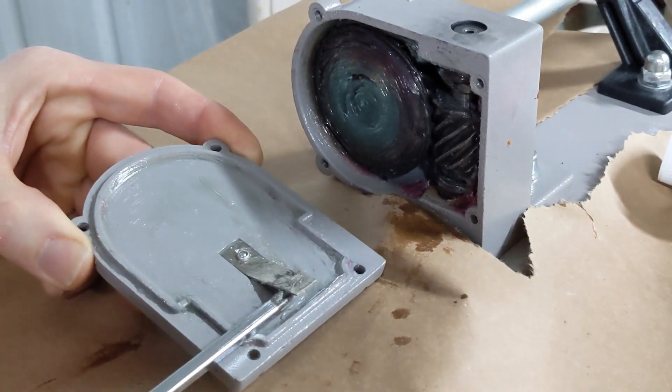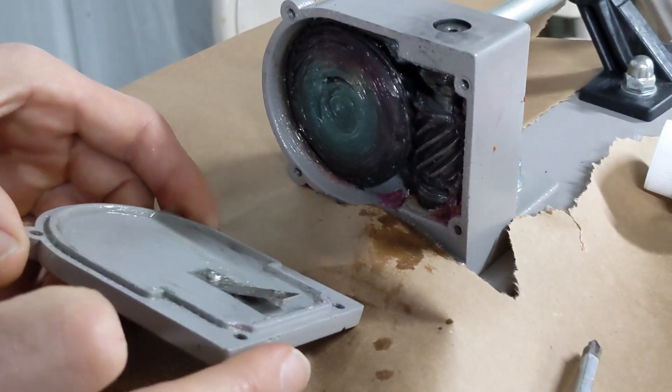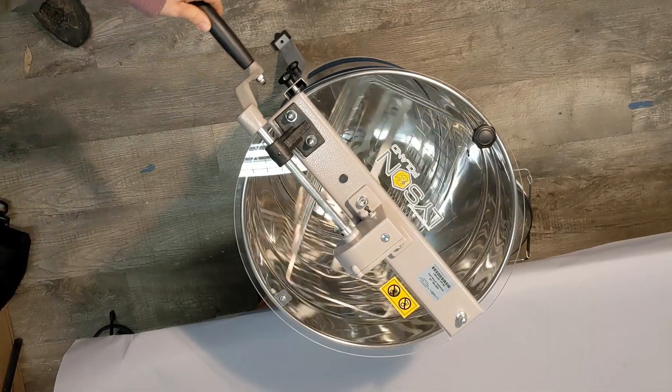After you reassemble, give it a spin, and if it's still not acting right, open it up and pry that plate up about another 1/16th of an inch.